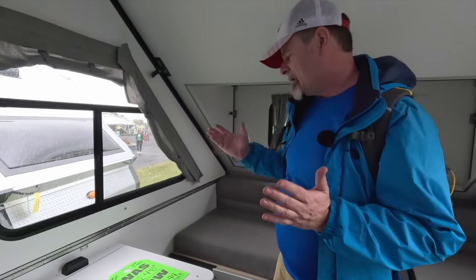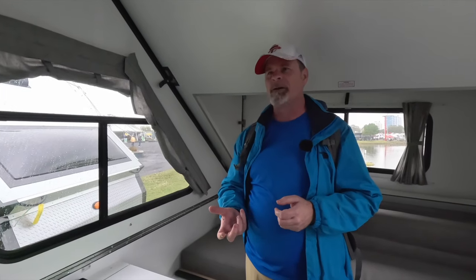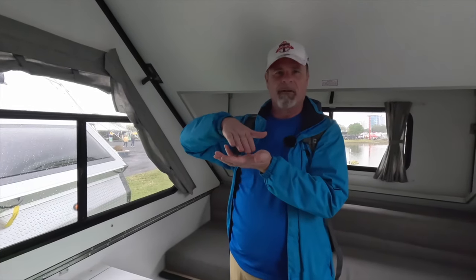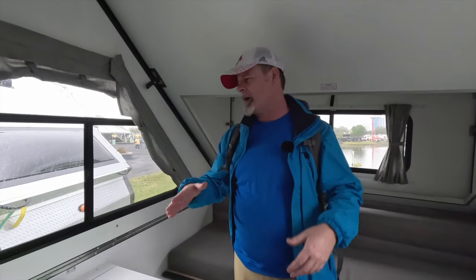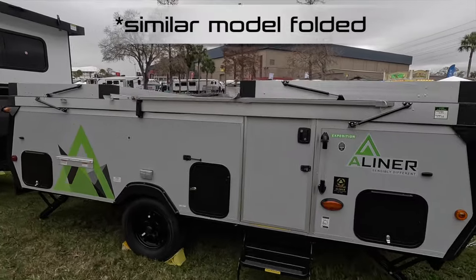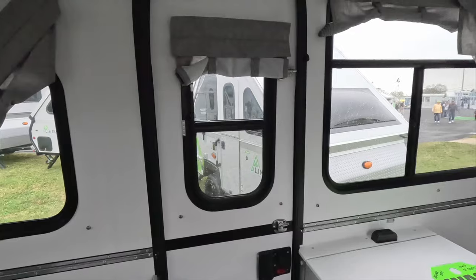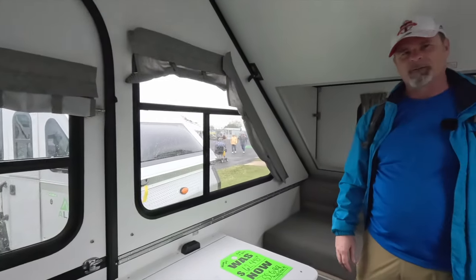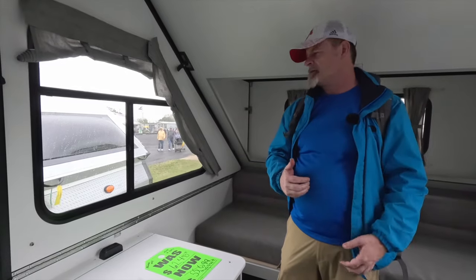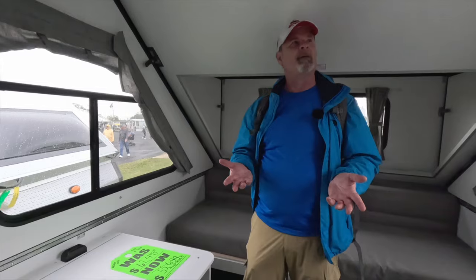What you're getting is a really lightweight four-person option. The big advantage the A-Liner has over our Safari Condo Alto R1723 is that when you're towing, our roof comes down a bit, but this thing folds down into a box at about this height. So it tucks right in behind your tow vehicle and should not have a huge impact on gas mileage because you don't have as much trailer dragging through the wind in terms of frontal area. These are a really great option, especially if you're doing long distances and want fuel economy.